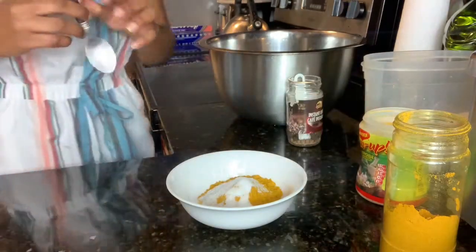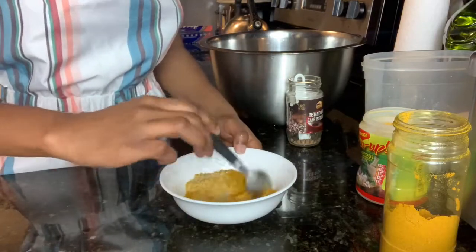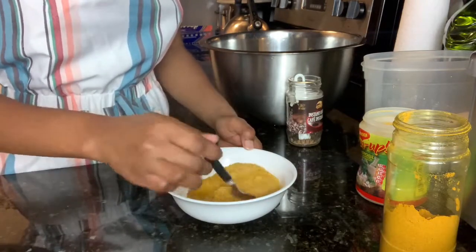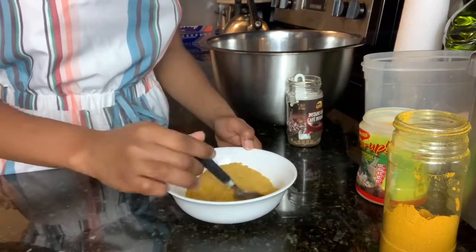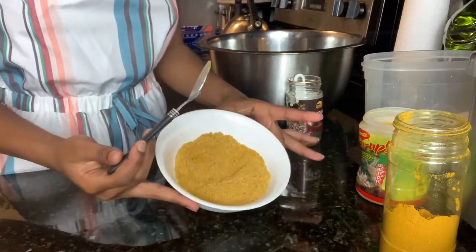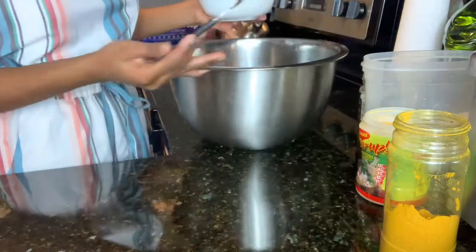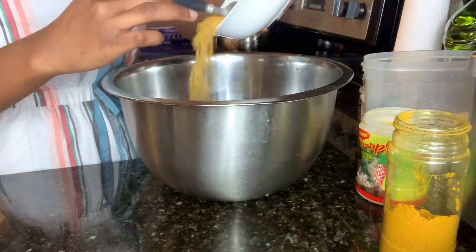I'm going to go ahead and mix all the powder seasoning together. Then I'm going to pour half of it into the container with the meat and mix it in, then add the other half and mix that in as well.